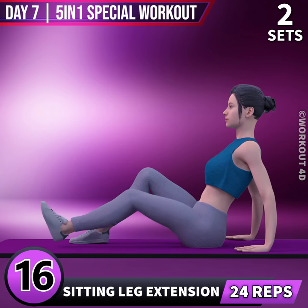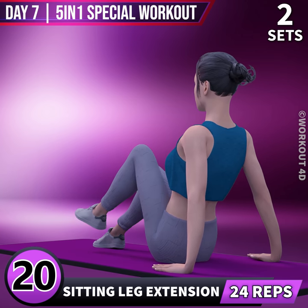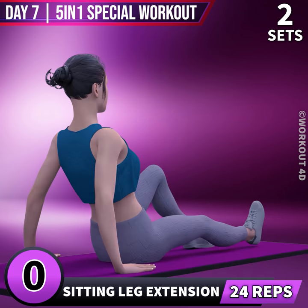16, 17, 18, 19, 20, 21, 22, 23, 24. Let's do the other leg now in 3, 2.